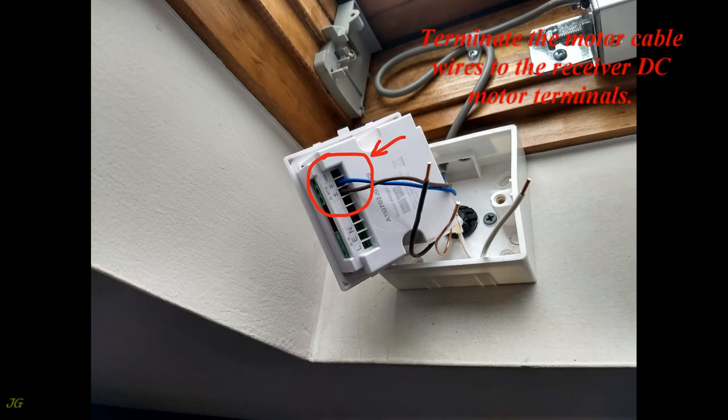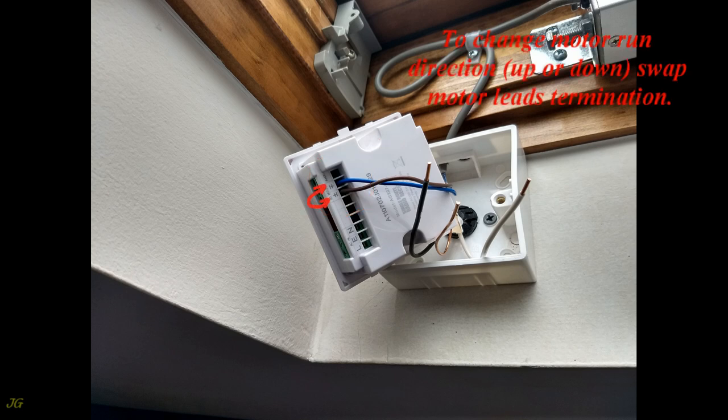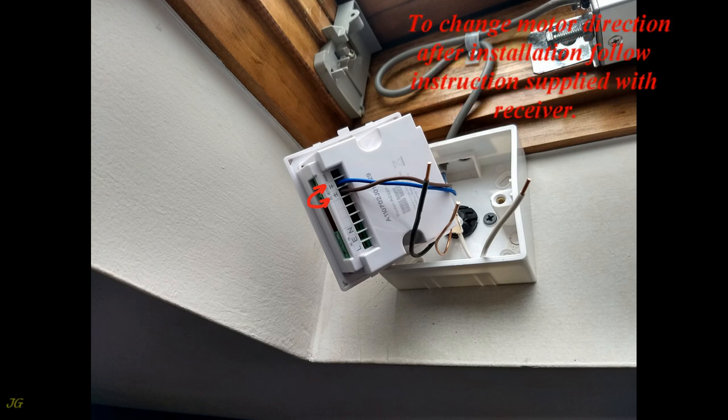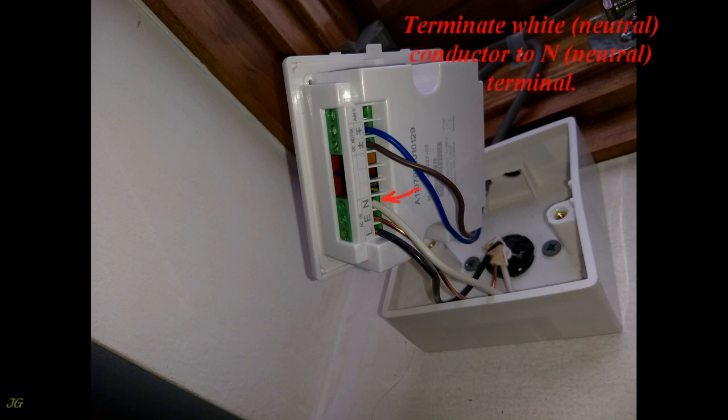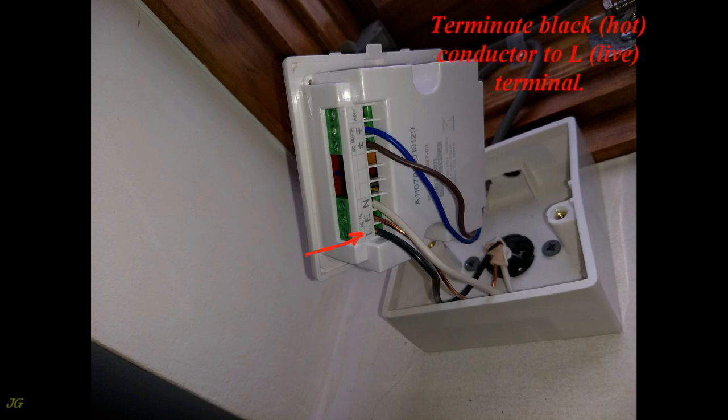Terminate the motor cable wires to the receiver DC motor terminals. To change the motor run direction — up or down — swap the motor lead terminations. To change motor direction after installation, follow the instructions supplied with the receiver. For feeder cable terminal wiring: terminate the white neutral conductor to the N (neutral) terminal; terminate the bare ground conductor to the E (earth) terminal; terminate the black hot conductor to the L (live) terminal.